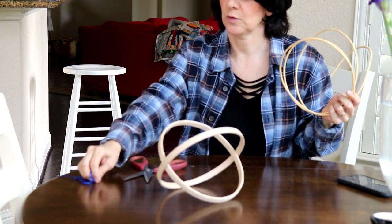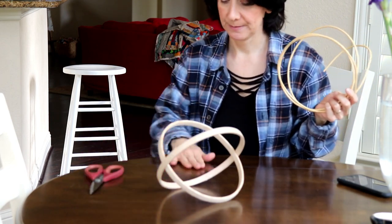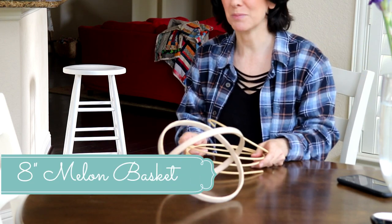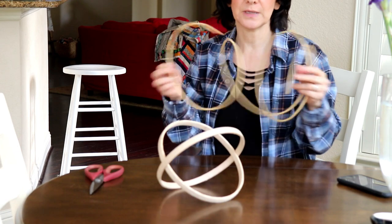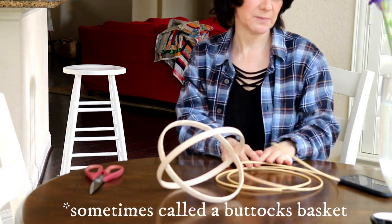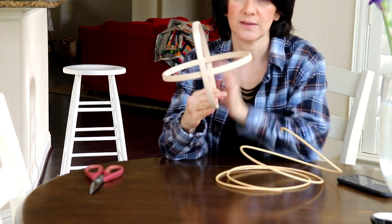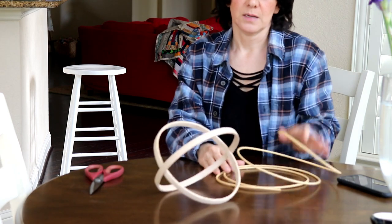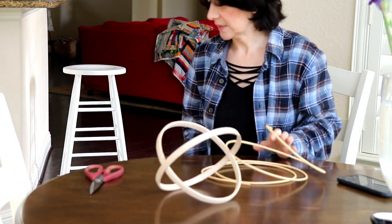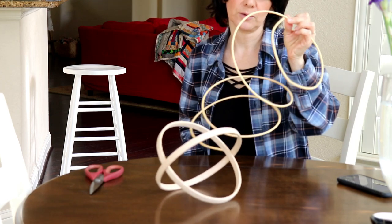There are slight alterations for the smaller and bigger ones. I'm going to work on the melon basket first, and I believe round reed is the first step. I've soaked this for 20 minutes. I don't soak the handle piece and the rim piece, which are exactly identical, because you don't want to work anything that doesn't need to be flexible. The stuff that needs to be flexible is what you soak for 20 minutes.